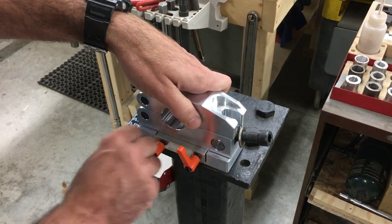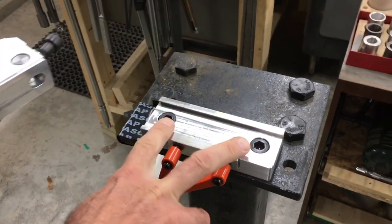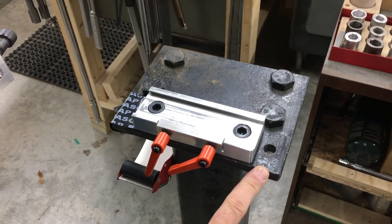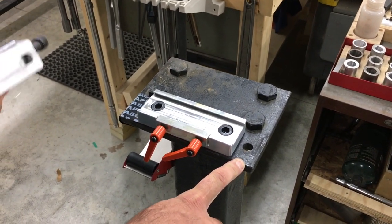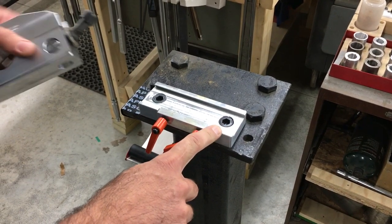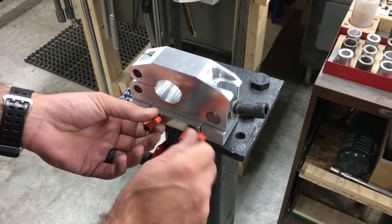We've got our ARCA mount right here, which is super easy to take on and off. There are two half-thirteen cap head screws, so you can mount it on a platform, on a mill table, or on a workbench. It's easy for us to make this and it's going to be very affordable, so you can have multiple mounts if you want and it's really not going to drive the price up.